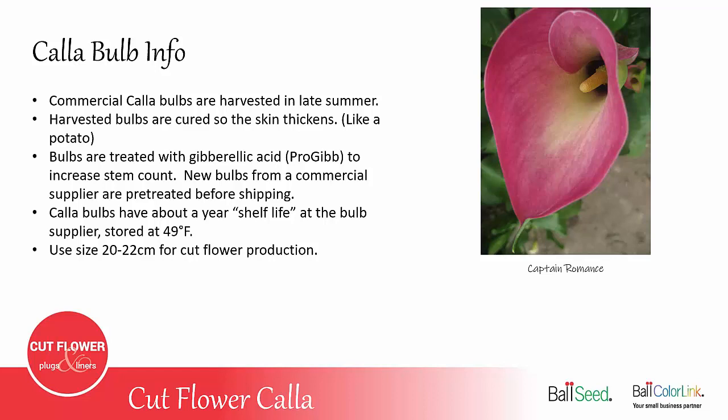For cut flower production, you want to make sure you use the larger bulb, size 20-22 cm or larger.